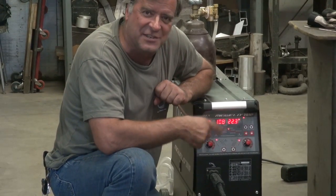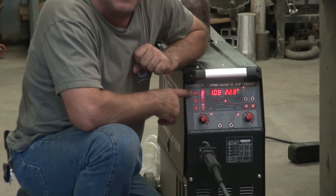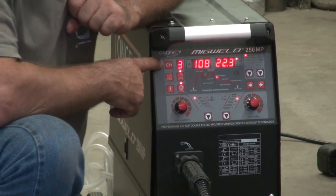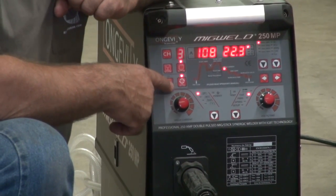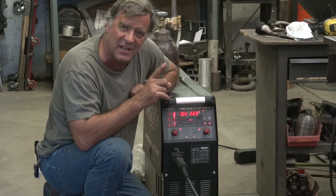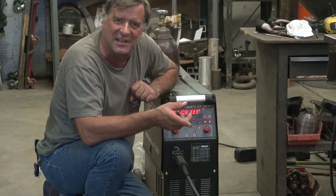Kind of an interesting little control panel. You've got different presets — nine different presets you can have on it. And then one of the cool things here is it has a gas test button. Instead of having to pull the trigger to purge the gun, you can just push the button for a second so you're not wasting wire.